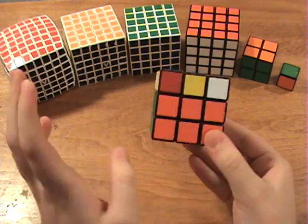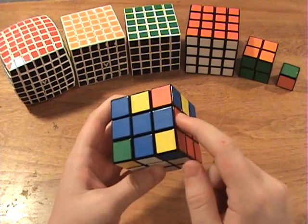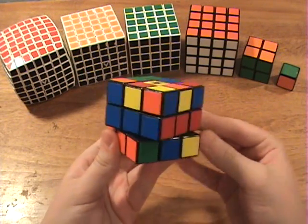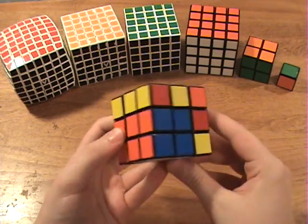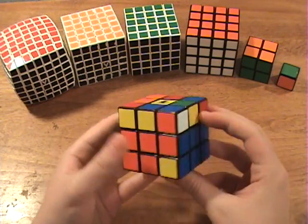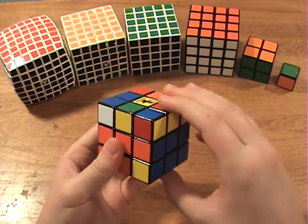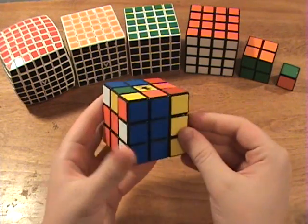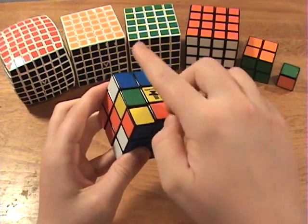Just like before, if there are no empty spaces available but you've got one place where the edge is in the correct place but the corner isn't, then just treat that like an empty place — rotate it over, bring in the corner, and rotate it back. But if all of the empty spaces are completely filled up, then do these moves: bring the corner over here so that the white faces you, and then bring up the edge. This way you will form the easy pair connection setup, and when you bring that up, you create an empty space that you can use to connect these.